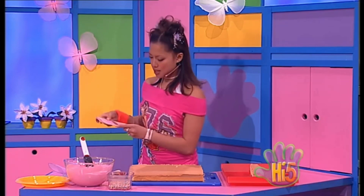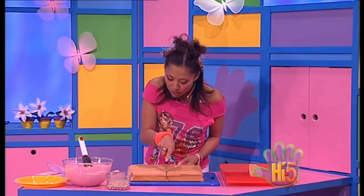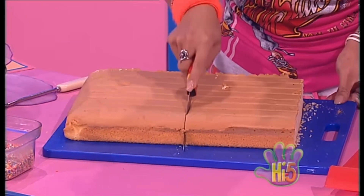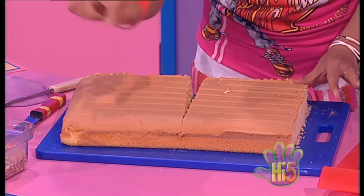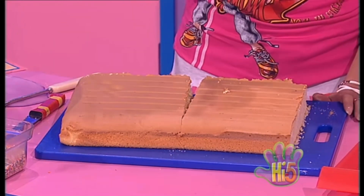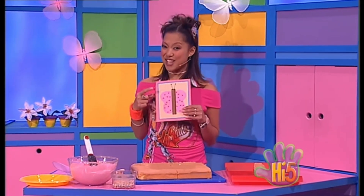The butterfly wing shapes — okay, so I need two wings. If I cut this rectangle cake right in the middle like that, I'll have one, two pieces of cake for two butterfly wings.